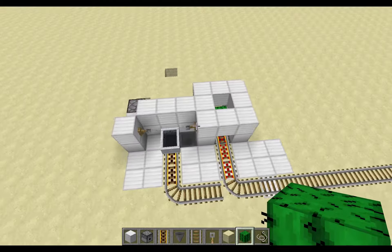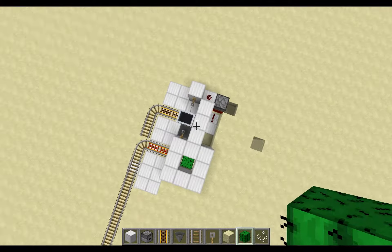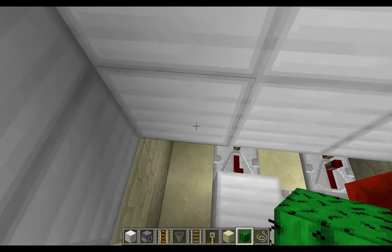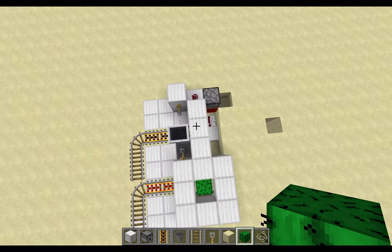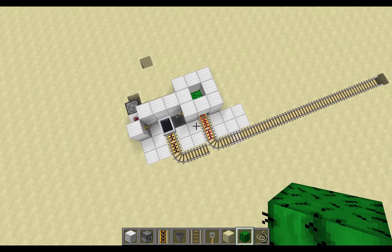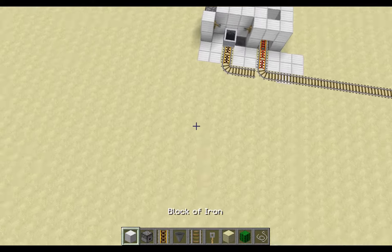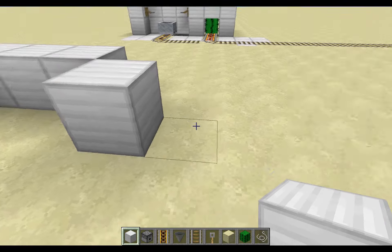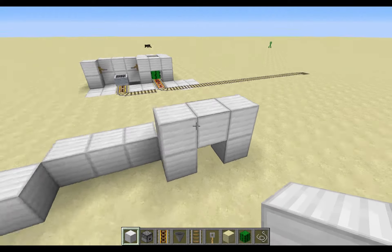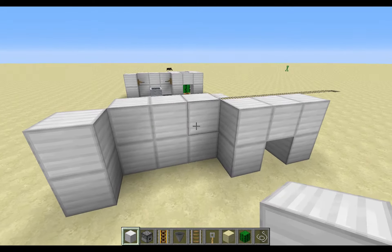I'm going to get the tutorial started. As you can see, it's fairly compact — this does go down a little bit, but it's fine. You're going to have three blocks wide for the cactus, five blocks wide for this thing. This is going to connect, so you're going to start out with a format that looks something like this, and just raise all these up two tall.